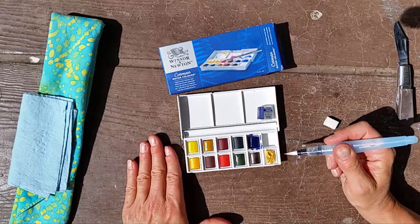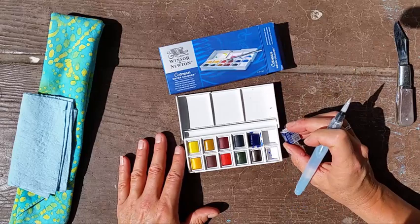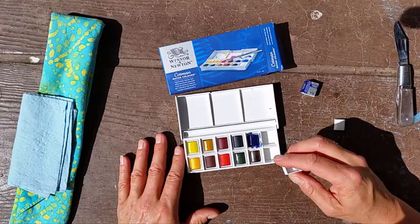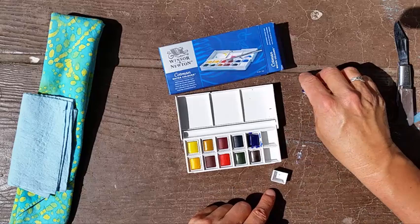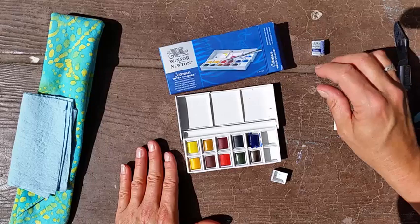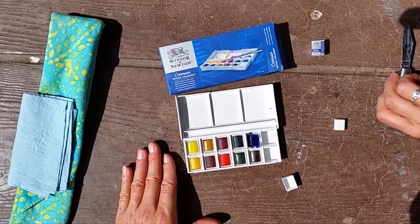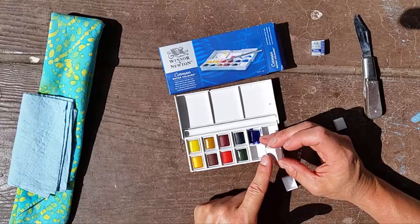Another pro that's also a con: the watercolors come inside individual boxes with labels. You'll want to note those labels — they tell you the exact color name — and it's good to make a color cheat sheet so you know what's in your palette. The set comes with an extra box, and one option is to put a little glue in the bottom to secure the pans in place.